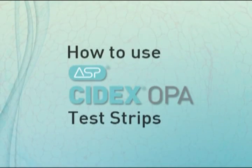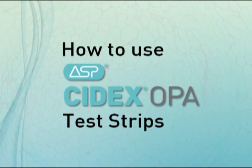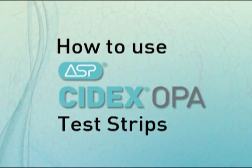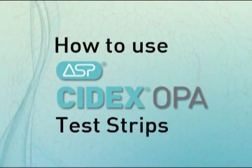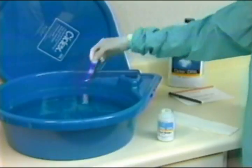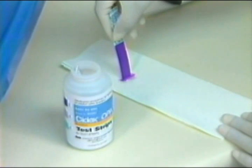As a quality assurance measure, test Cydex OPA solution using the Cydex OPA solution test strips to indicate if the minimum effective concentration is present. Dip the indicating pad of the strip into the solution for one second and remove. Read the results at 90 seconds. The pad will be completely purple to indicate the MEC is present. If any blue appears on the pad apart from the top line, the solution is below the MEC and should be discarded immediately.